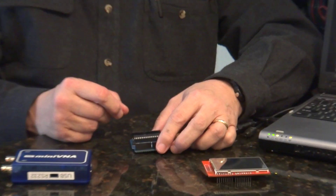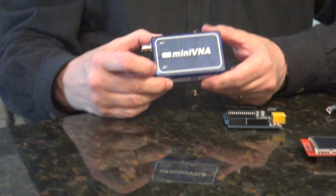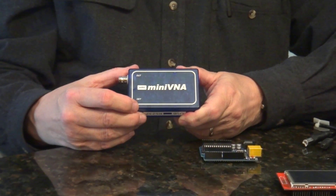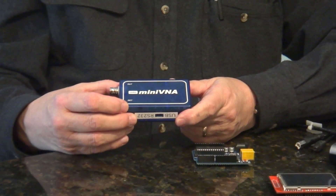AMRAD is fostering the application of small board microcontrollers into amateur radio projects, and I've been looking around for a project where I could marry the Arduino processor controller board with a useful amateur radio instrument, the Mini VNA. The Mini VNA is a vector network analyzer produced by Mini Radio Solutions out of Germany.